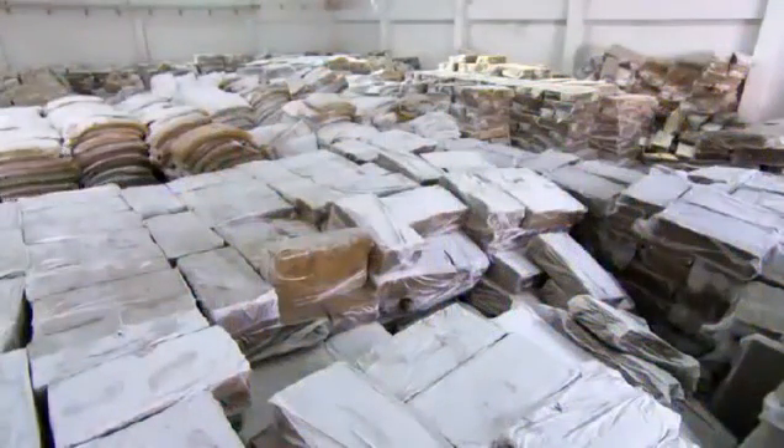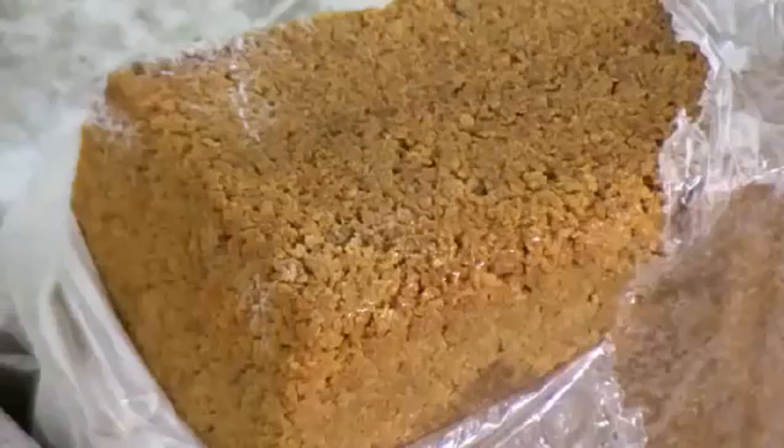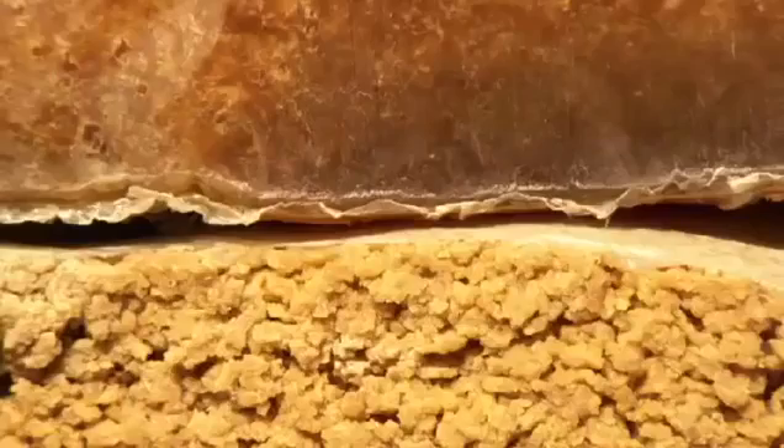Production of rubber bands starts with natural rubber. These spongy slabs have been made from the sap of rubber trees. Natural rubber has greater elasticity than the synthetic kind, making it a better choice for rubber bands.